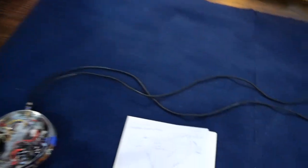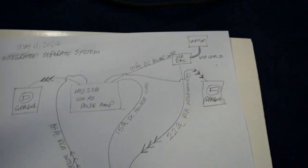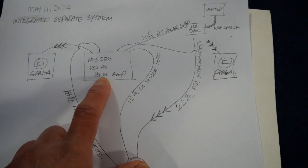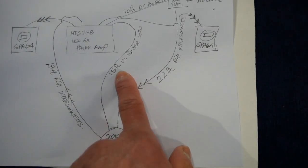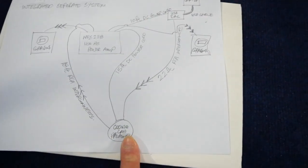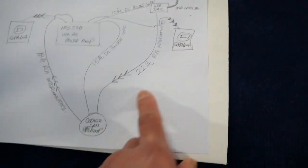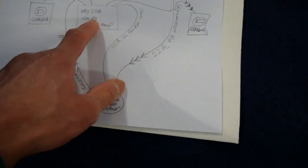I'm going to show you the diagram I drew of the integrated separate system. We have an NSF-238 used as a power amp, with 10 feet of DC power cord going to the USB DAC converter, and 15 feet of DC power cord from the amp to the cookie can preamp — yes, I call it the cookie can preamp. I also have 22 feet of RCA interconnect from the USB DAC converter to the cookie can preamp, and 18 feet of RCA interconnect from the cookie can preamp back to the amp.